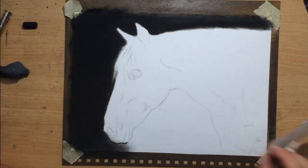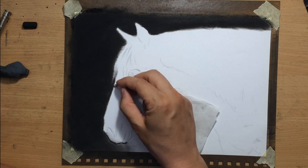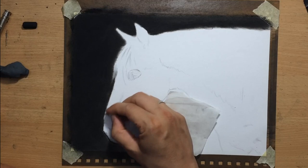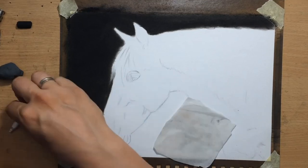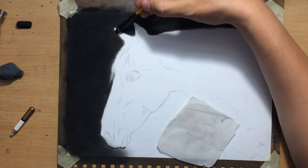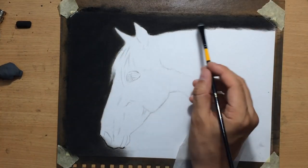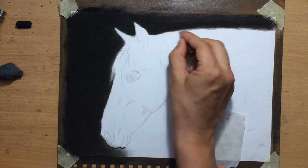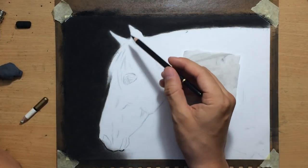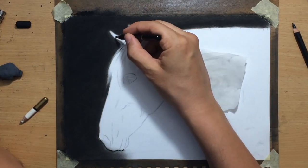Of course there will always need to be a certain amount of cleaning up, because you want that clean edge between the main subject and the background so that it really stands out. For that I'm using erasers — I have a pencil eraser and a kneaded eraser, whichever is more convenient. I can also use some brushes as well as my charcoal pencil to clean up those edges.